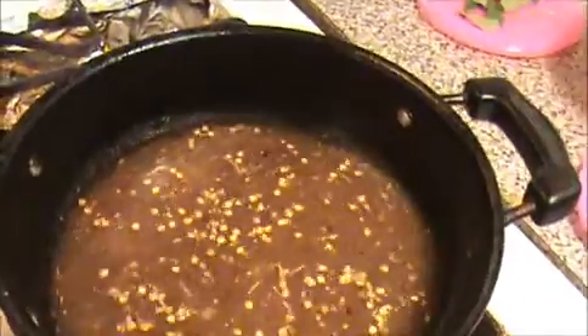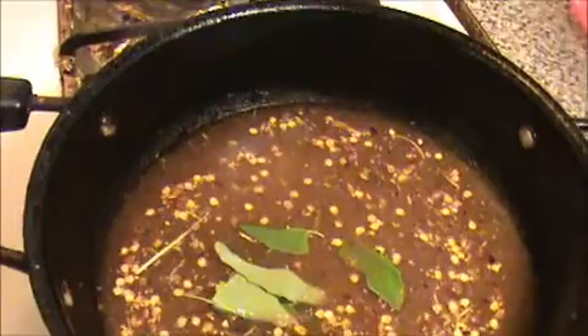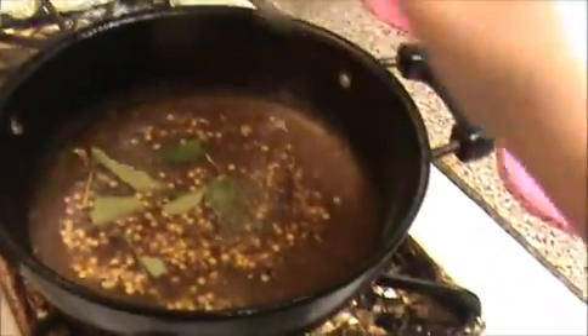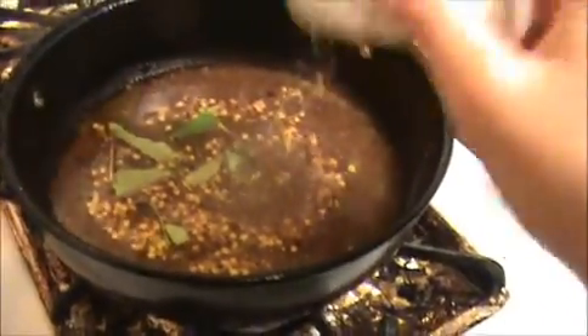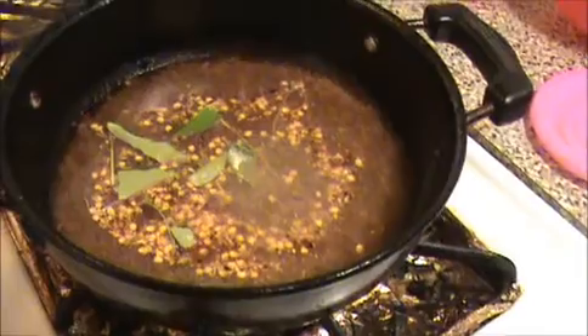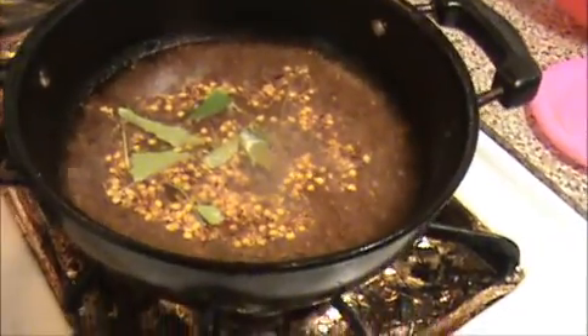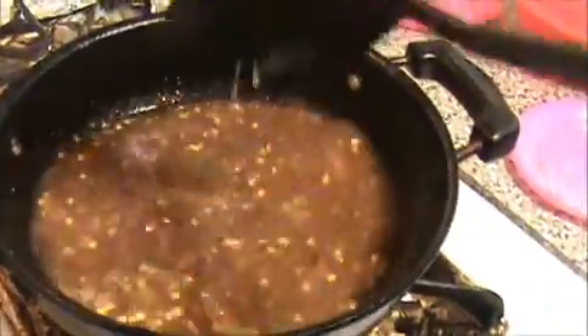Now I'm going to add the crushed rasam powder and the tamarind extract to the smashed garlic. Finally, I'm going to add the curry leaves and asafoetida — asafoetida is the main ingredient for every rasam, whether it's pepper rasam or any other kind. Now I'm going to add salt and stir the mixture well.